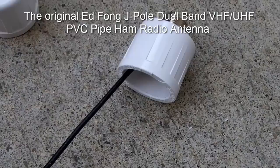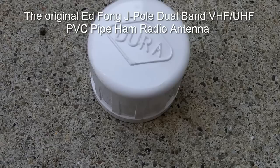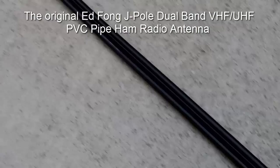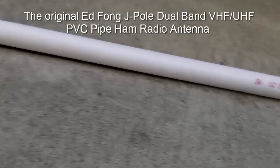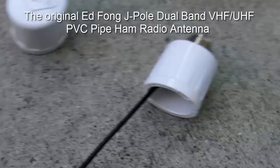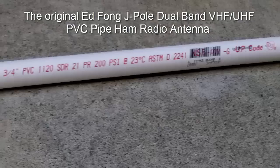You can purchase this online on eBay. What you'll receive is the antenna itself with this end connector, along with the other end cap, and the antenna itself. It will not come with the PVC pipe that you see here because of difficulties shipping it, so it's easier for the purchaser to actually purchase the PVC pipe themselves and attach the end caps.